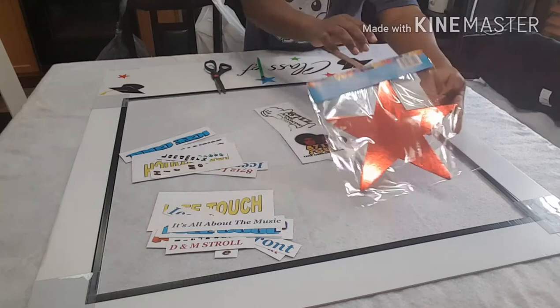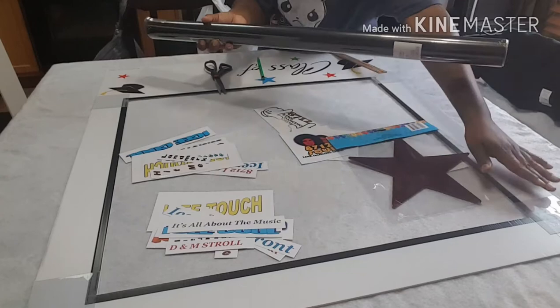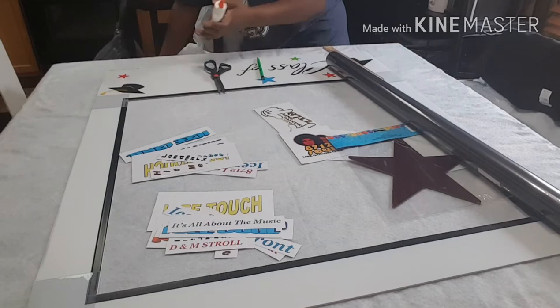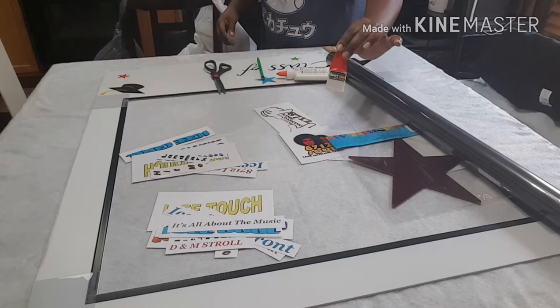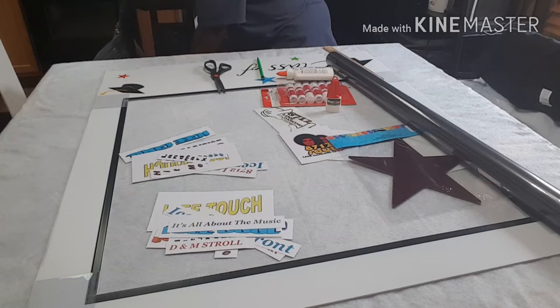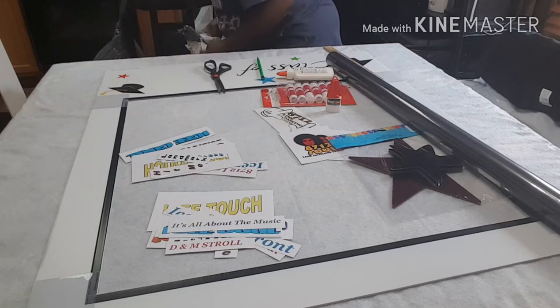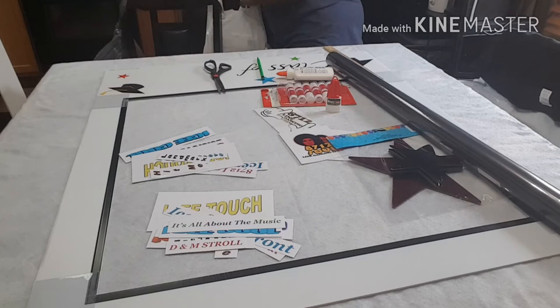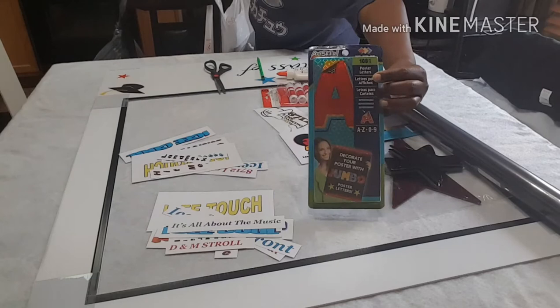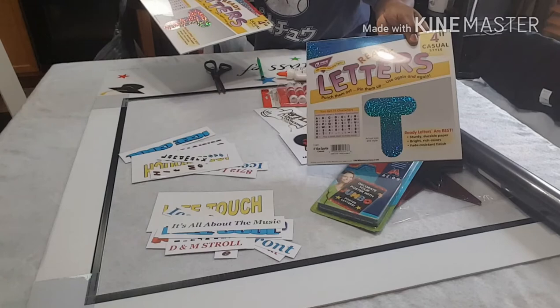Here are some more decorations — some red shimmery stars and black wrapping paper that I'm going to wrap around the frame. I have some school glue, craft glue, and glue sticks. There are also some black stars that I'm thinking about using. At this point I'm not exactly sure how I'm going to design it, so I have a lot of decorative items that I'm pulling out. There are some letters, and once I have everything out I will decide on the design that I want.